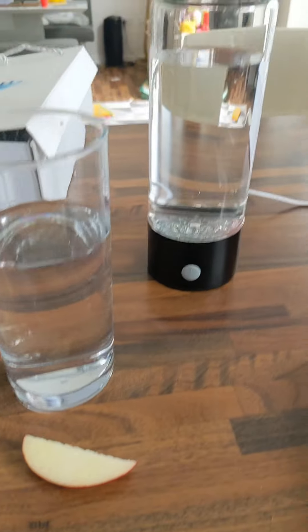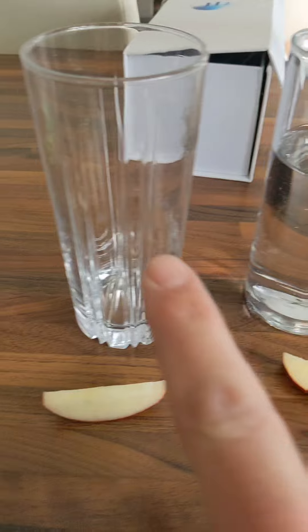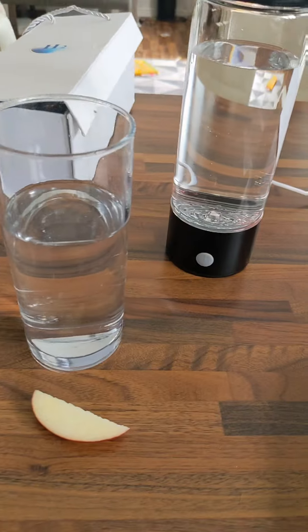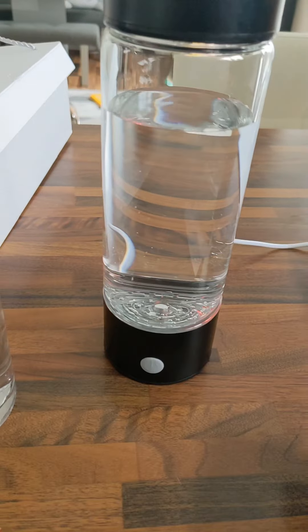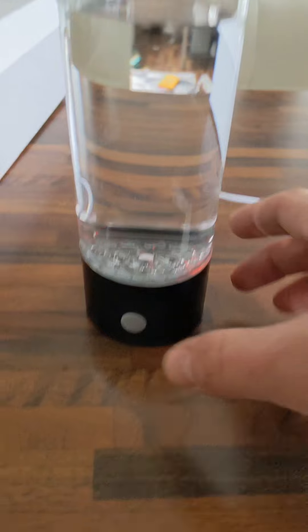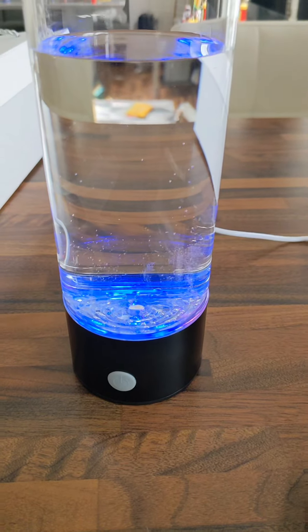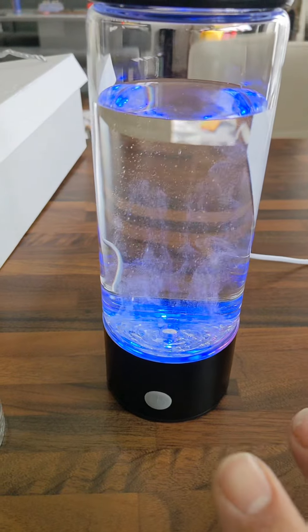We're going to do a little test using this thing. We're going to use the apple, normal water, and then this one over here — we'll just leave it out on top. So this is something which takes normal water and adds hydrogen to it. It's really straightforward — you just plug it in, press the little button down here, and now it's blue. It's adding hydrogen to the water.